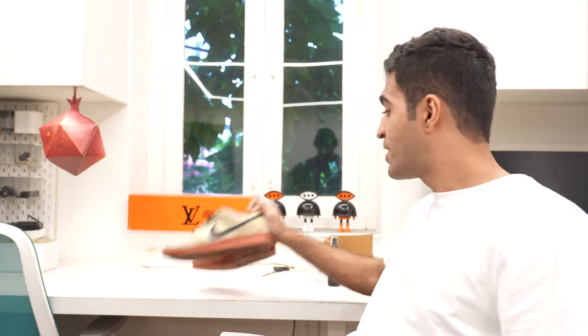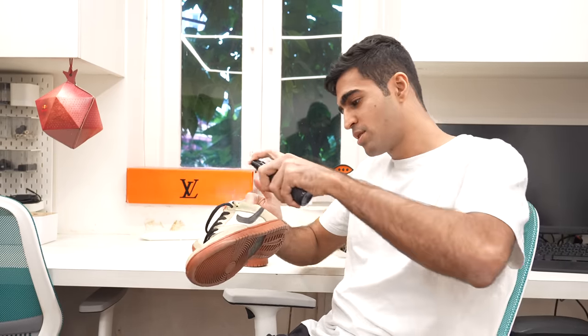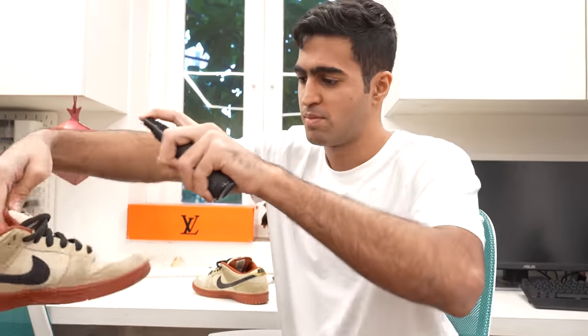We're back here 30 minutes later for an updated check on these shoes with our spray. The instructions say we're supposed to spray them again a few times and then leave them for 12 hours. That's it — we'll be back in 12 hours.